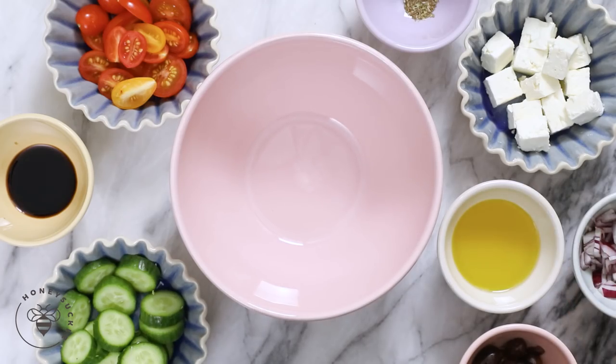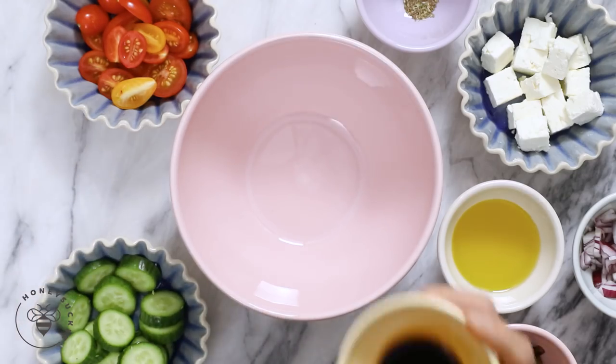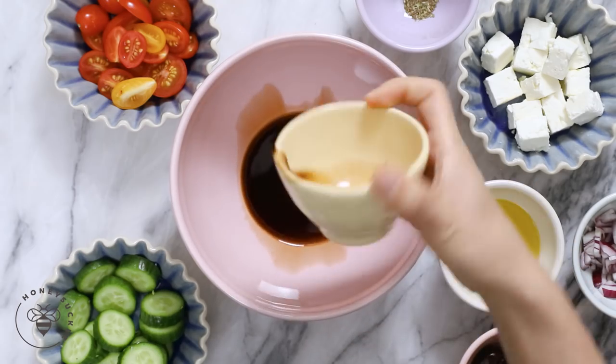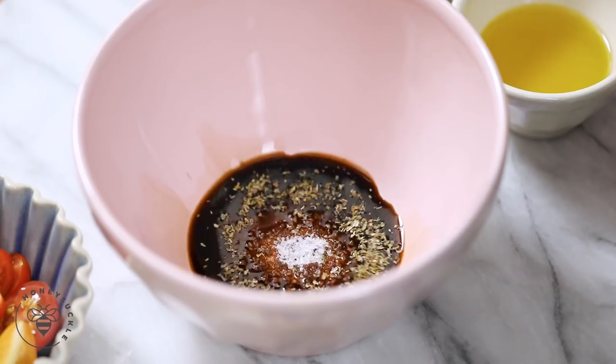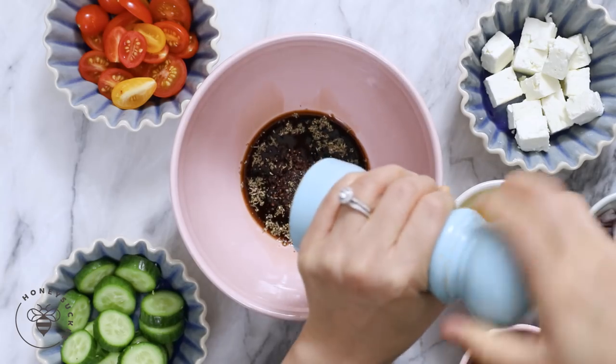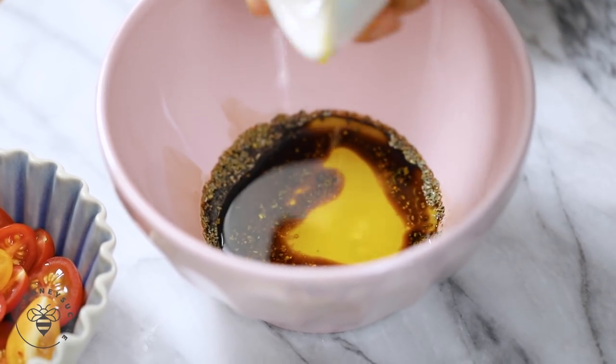So here we have all the ingredients for a simple Greek salad. I'm going to start with the dressing first. I have one tablespoon of balsamic vinegar — I'll add it to my bowl — half a teaspoon of dried oregano, a little bit of salt and pepper, and two tablespoons of olive oil. I'll mix it up.